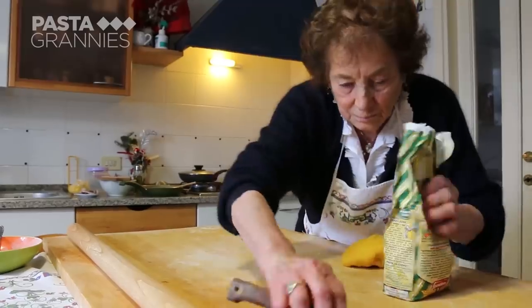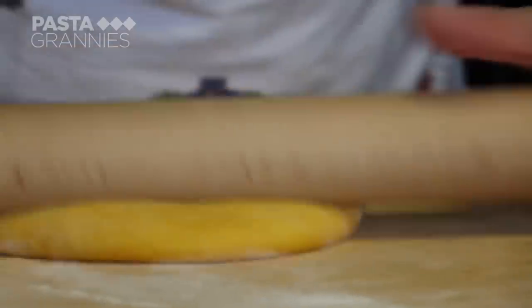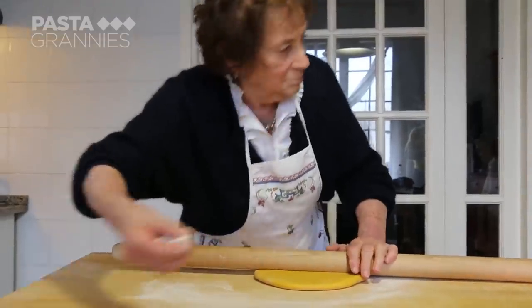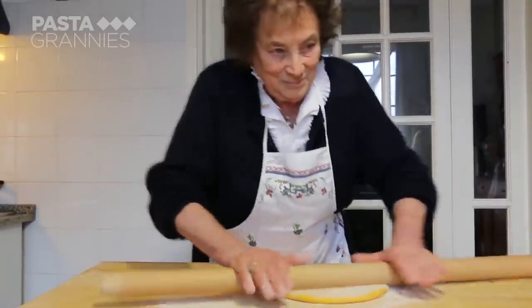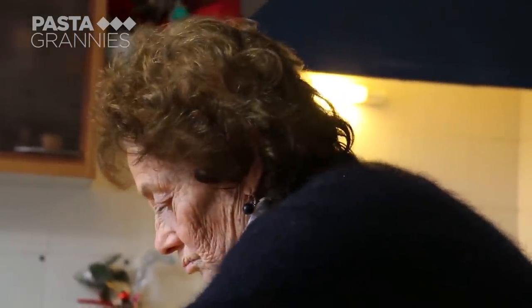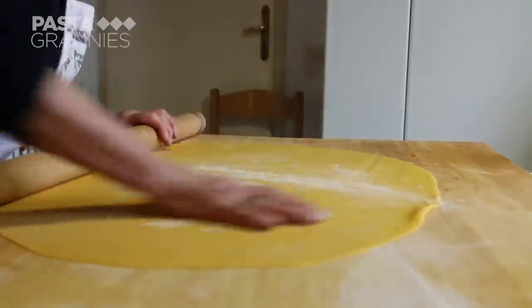Always scrape your board clean — you don't want lumps ruining your pasta. Maria turns the pasta as she rolls it to keep an even thickness.